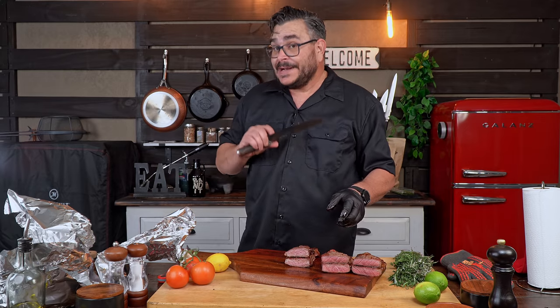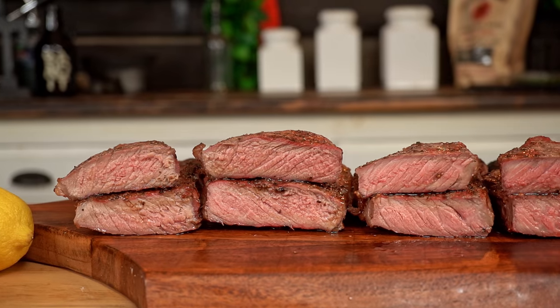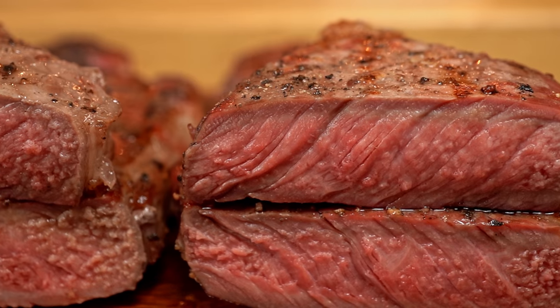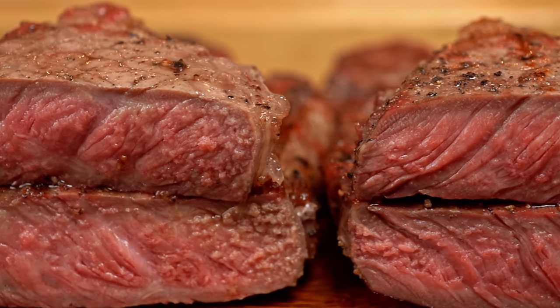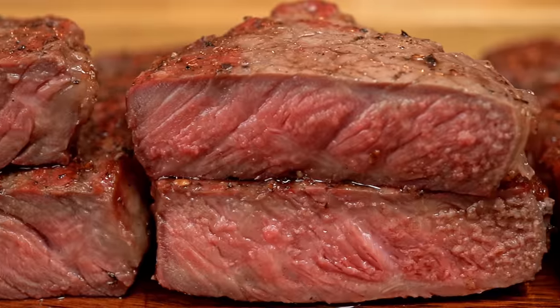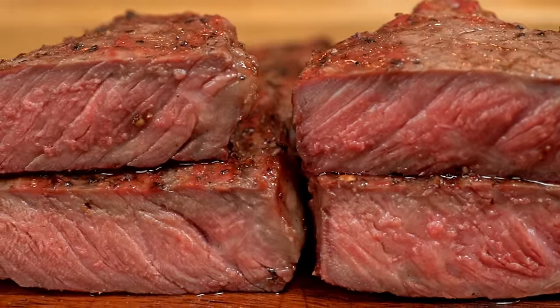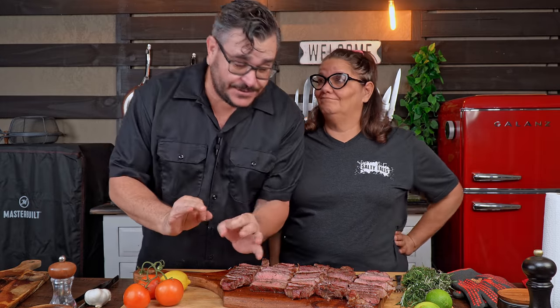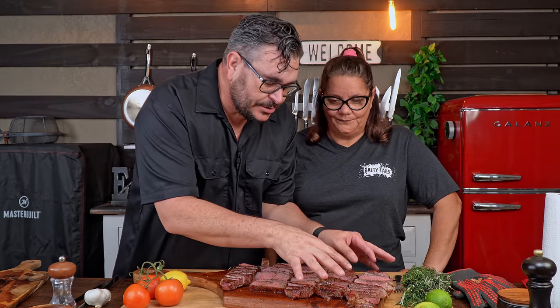Alright guys, as you can see, all the steaks are looking beautiful. I can see some differences — for example, the five-minute one looks different than the 20-minute one. But what I really want to know is about the taste: when you bite into it, is it good, is it different, is it better? We're going to try all of them.